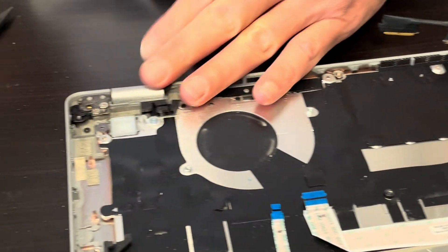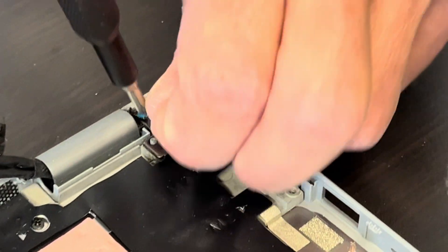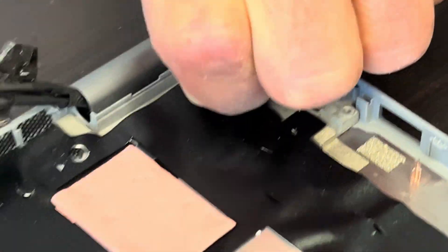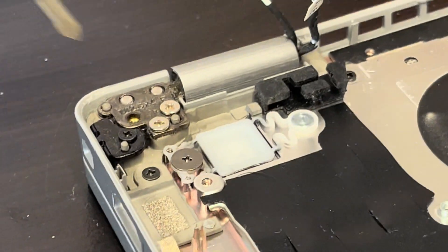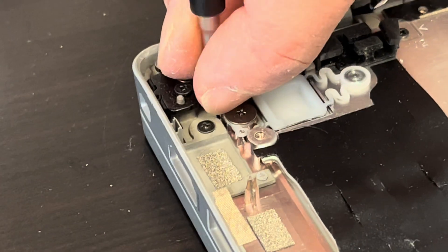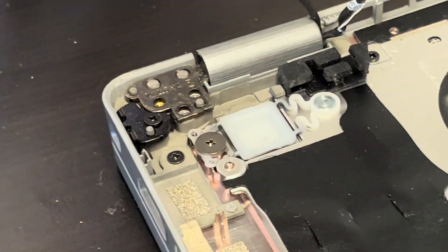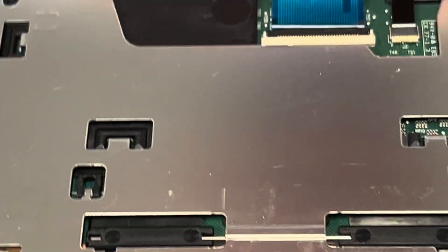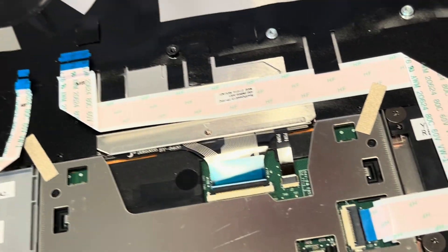Now we have our palm rest keyboard assembly with the touchpad. Let's take out the screws for the hinges. Now we can take out the keyboard — gently unfold the hinge. Now we can take out the keyboard and touchpad. The touchpad is held by these tiny screws, so if you need to, you can replace just the touchpad.